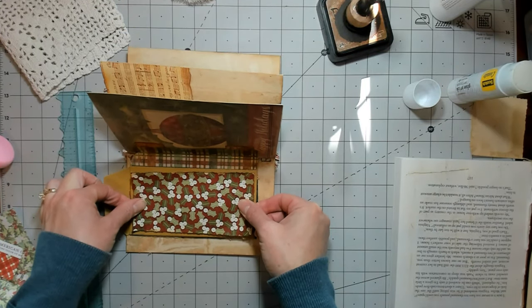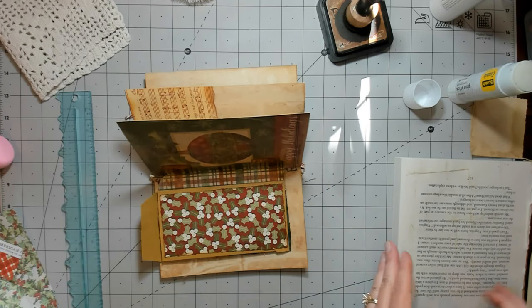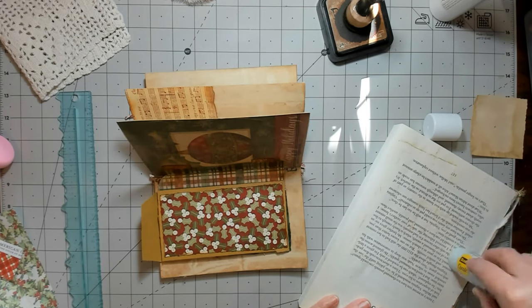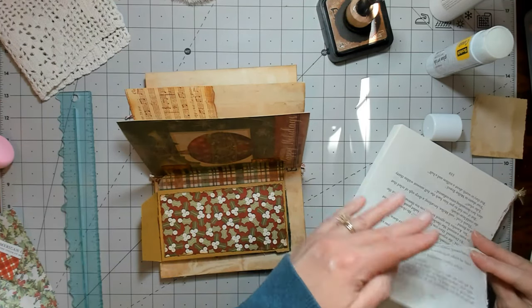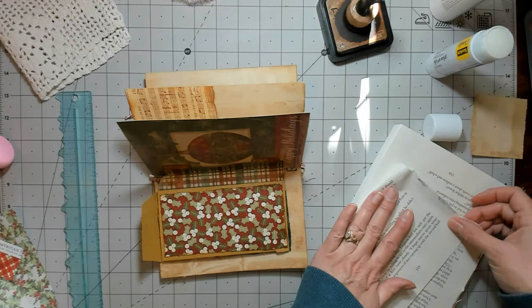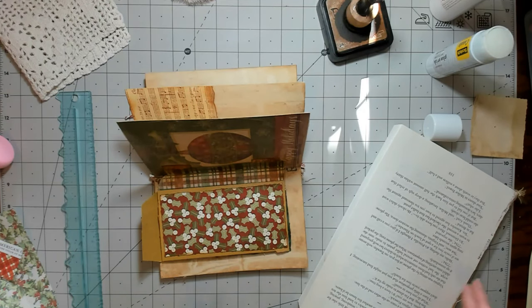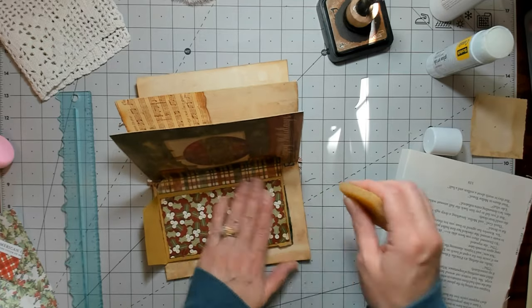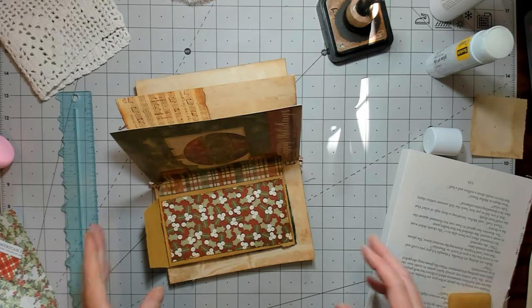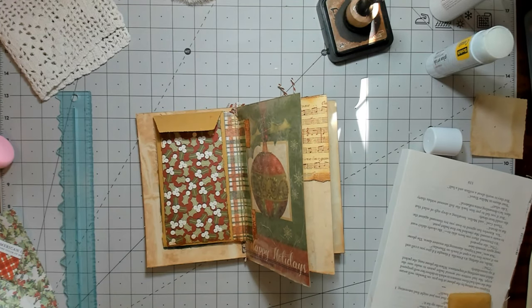I went to the dollar store today to see if I could find some more books because I'd like to do an altered book — I like to do them around Christmas. I have one I can use but I was just going to grab a couple more. I really didn't find any that would work because I don't like them if they're too tall or have too many pages. I try to stay right around 300 pages when doing altered books because otherwise it'll take your whole life to finish it.